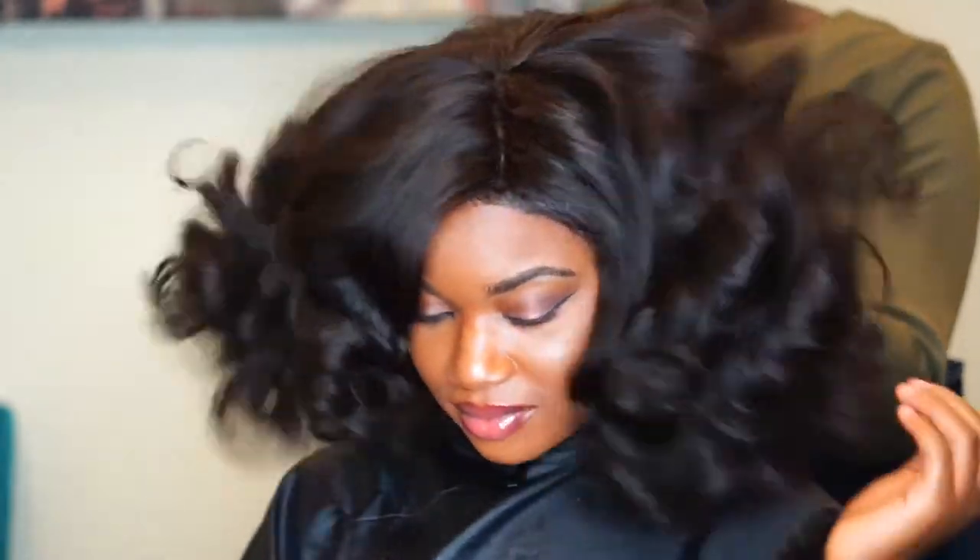This is 100% human hair, Brazilian hair, of course, and the curls are so lovely. Look at that, guys. Look at that.